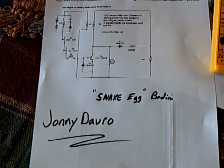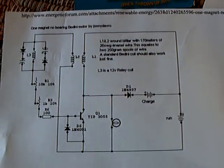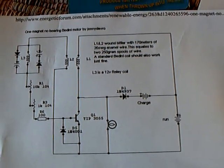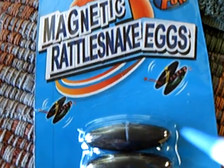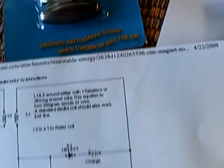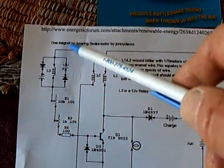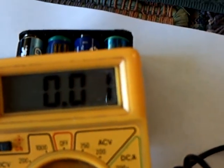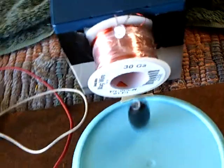This is part three of the Johnny Davros build — I'm calling it the Snake Egg Bedini. If you go over to energeticforum.com at the one magnet no-bearing thread, he's got this posted. I'm calling it a snake egg because they're using these hematite egg magnets that look like snake eggs, running the whole motor on just that. I added components he recommended to cut the amp draw down, and that did the trick — I'm now at about 10 milliamps running at about two and a half volts, stabilized.